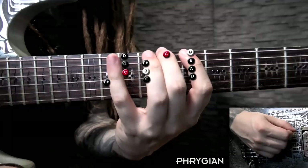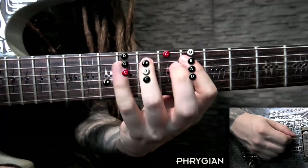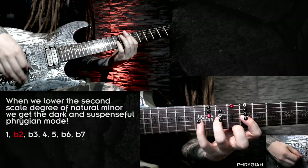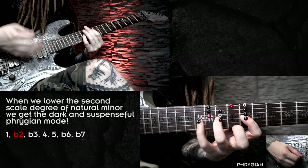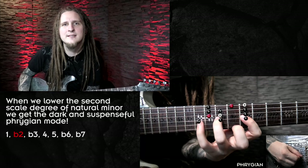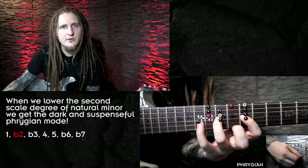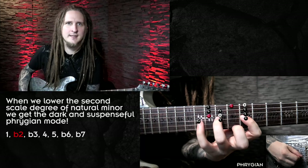Let's discuss the other scales real quick before we move to the technical and mechanical aspect of the exercise. For the second pattern we lower the second scale degree of the natural minor scale. That is of course the sound of Phrygian — a very cool, interesting and dark sounding mode. This one is very often used in rock and metal songs because of that exact characteristic note, the lower second scale degree.